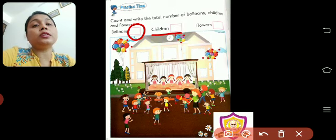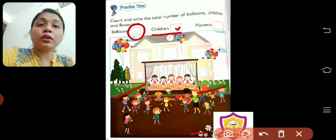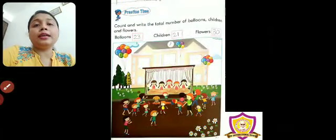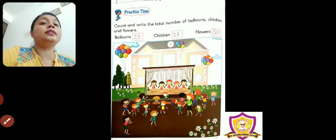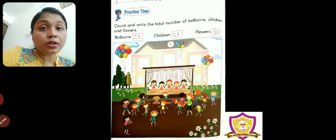Then, it says children — you have to count all the children. You have to count and write here. Now, come flowers. Can you see some flowers here, here, and here? You have to count these flowers and write their number. I have already done it — I will show you. There are 23 balloons, 21 children, and 30 flowers. Children, you have to count. Maybe I am wrong, so count and then write.